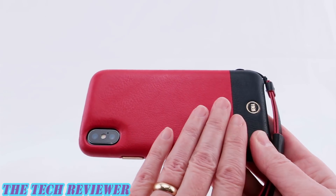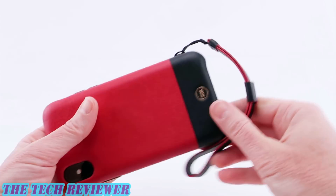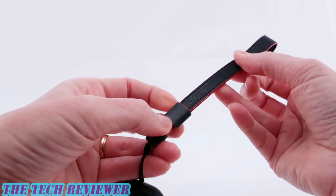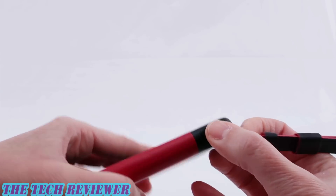Another nice thing about this case is that it does support wireless charging, so no issues there. If you choose to use the lanyard, it's nice to note that it is adjustable — we have a little adjustable strap on here — and of course, as I mentioned before, if you don't want to use it, it's easy to remove.